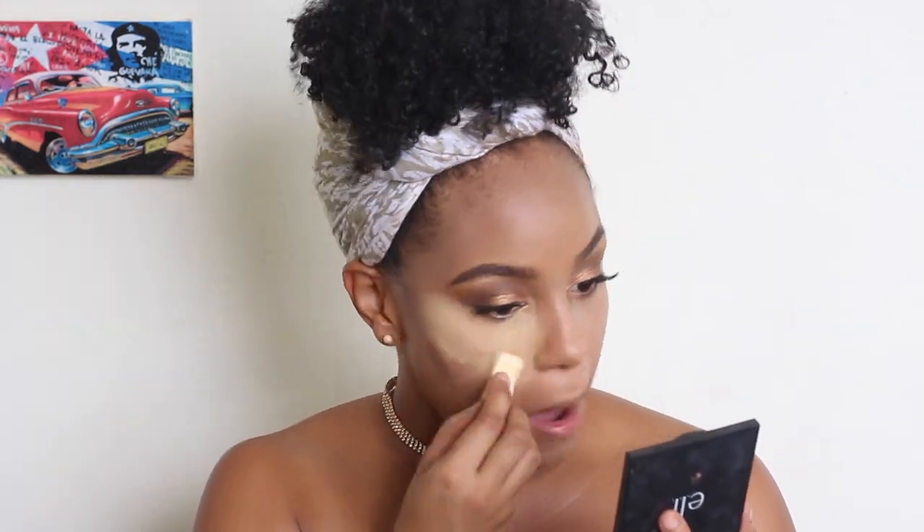I don't really want to bake with this because we're trying to look sun-kissed, and baking will just make my face really matte. So I'm just gonna go in with enough powder and then dust it off real quick.